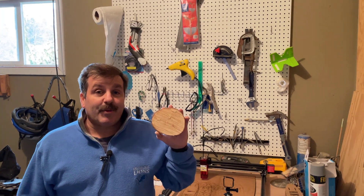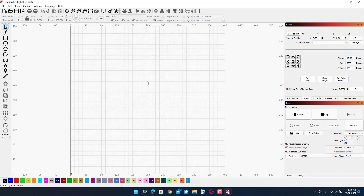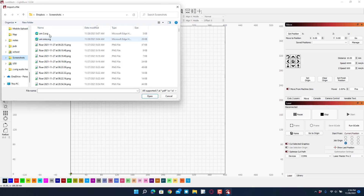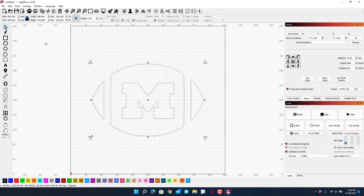I'm going to commemorate that on this piece of wood. I'm in LightBurn and I still need to pay for it - I've got eight days left. I'm going to hang tight, maybe there'll be a Black Friday deal coming up. I'm going to go to Import and I created a design called U of M1 and U of M2, so I'm going to bring those in.